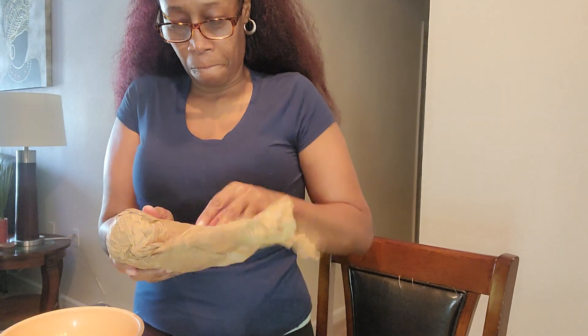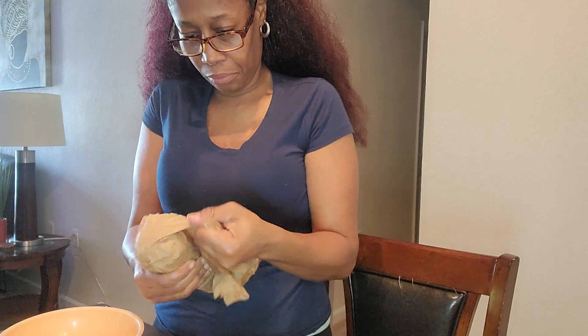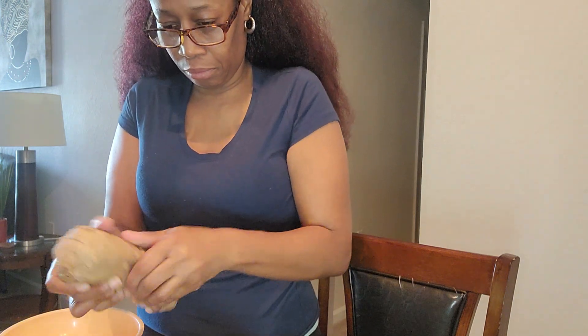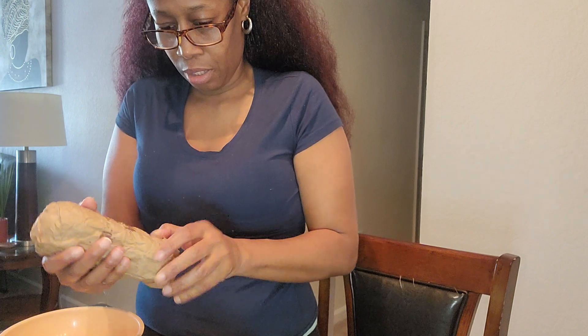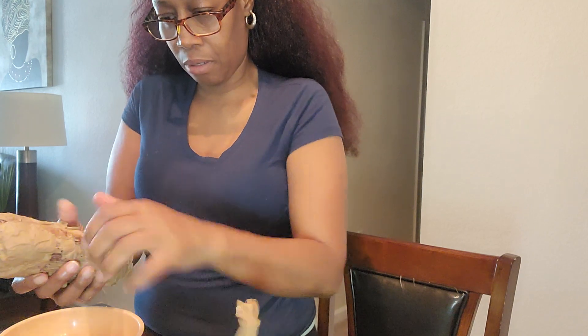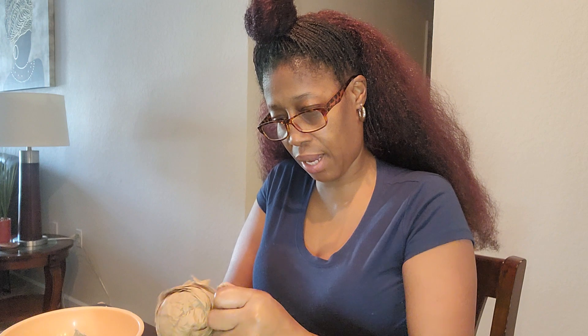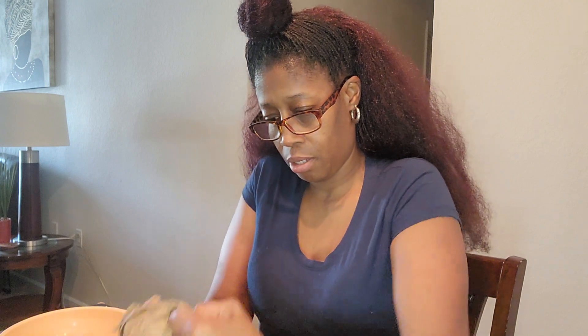There we go. Okay y'all, there we go. See how well-behaved my grandchildren are. I don't know — is that like a little... you have to put the strawberry in here. Oh yeah, you can see the pinkish in the strawberry.